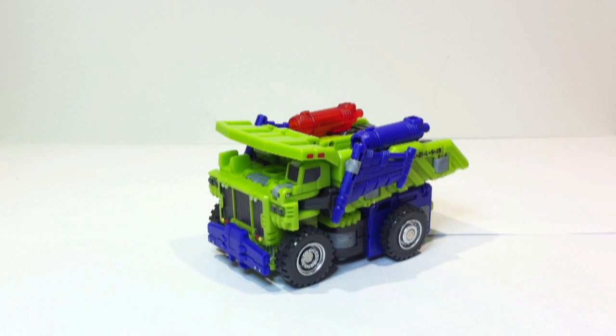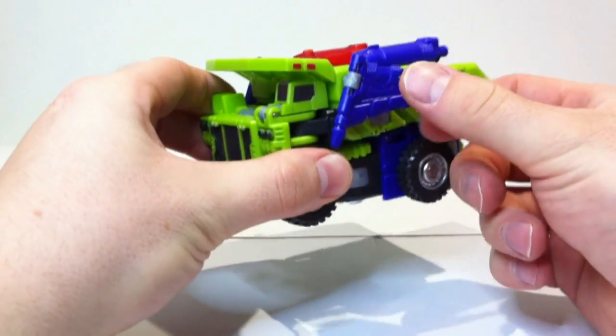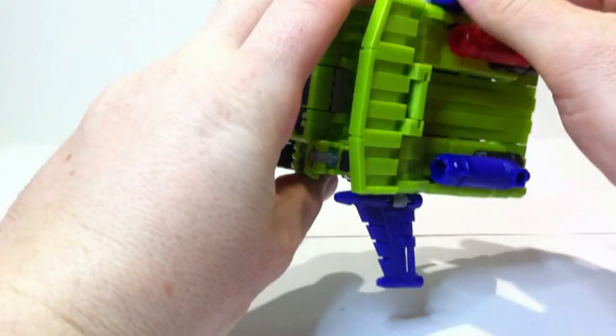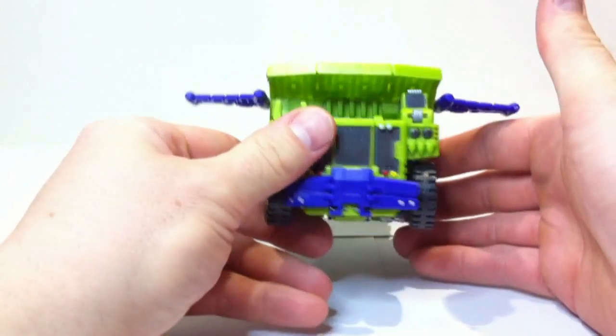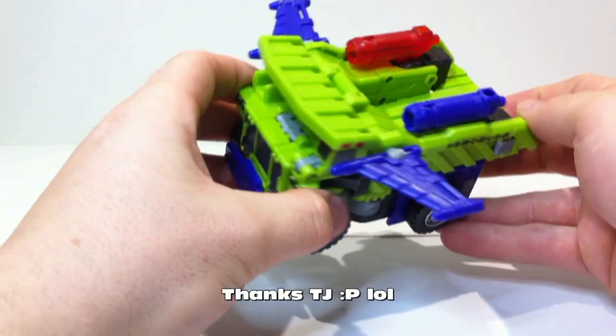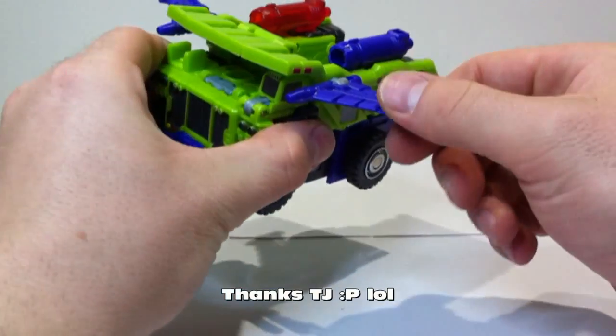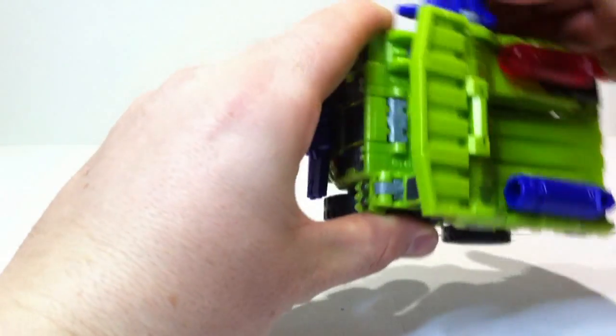Alright, we've got Heavy Labor out now. We'll have a look at the details and then move on to transformation. The first thing you'll notice is he's got wings — yes, a flying dump truck, very cool. For now we'll just take them off; I only had them on there to keep all the bits together.